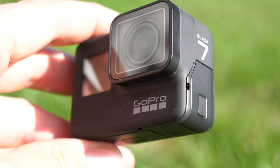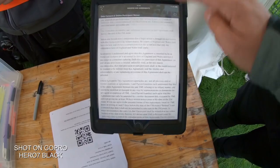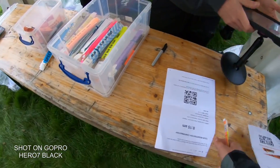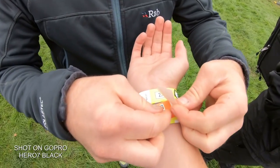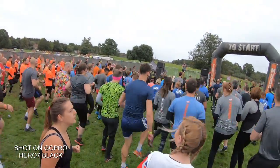Being the flagship camera in the line-up, the Black Edition has a 12 megapixel sensor capable of capturing 4K video up to 60p, giving you 2x slow motion. Or if you did want to push it even further, you can shoot up to Full HD at 240p.